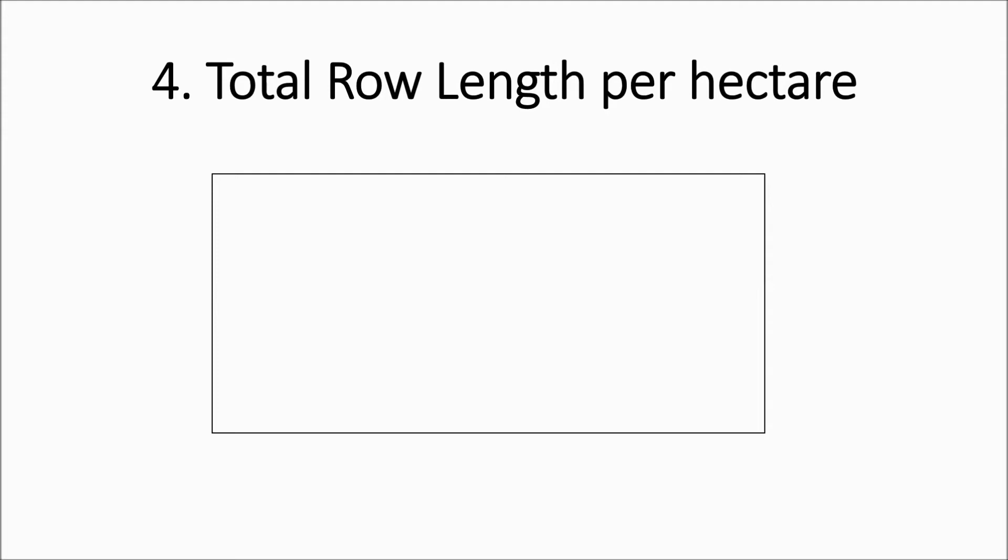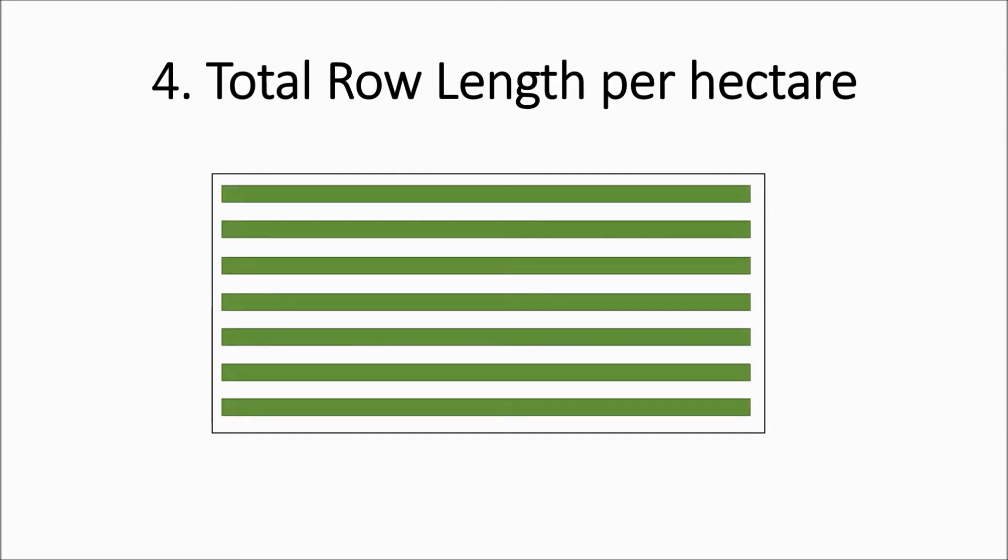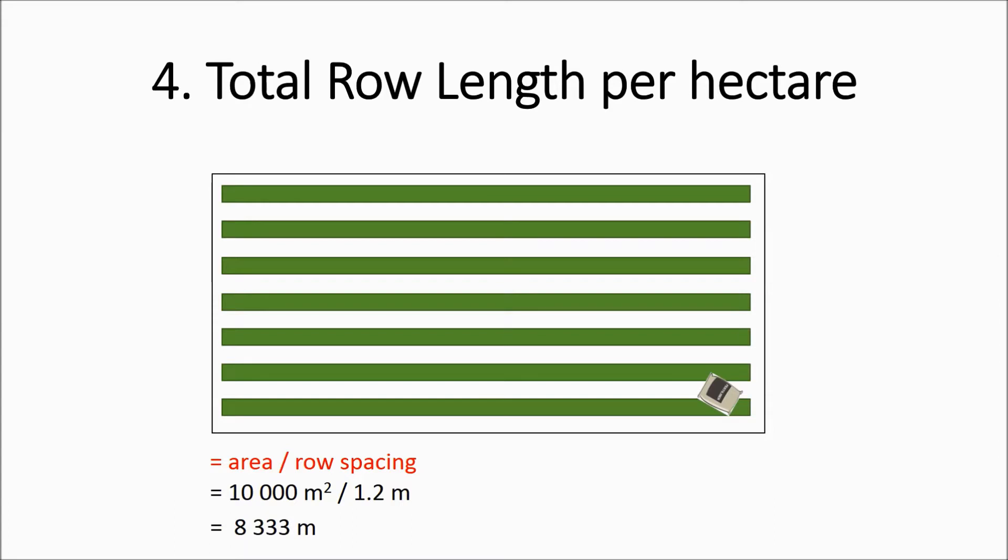Step 4 is to calculate the total row length per hectare. What we mean by this is: if that again is my field and those are my cane rows, I want to calculate the total distance per hectare that the recommended amount of fertilizer must be applied over. We do this by taking the area and dividing it by row spacing. The area of a hectare is 10,000 square meters divided by 1.2 meters, giving us 8,333 meters.